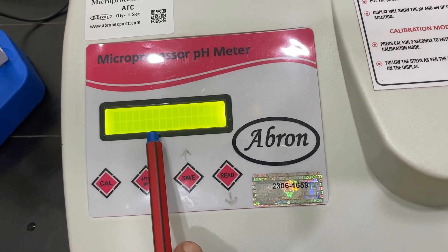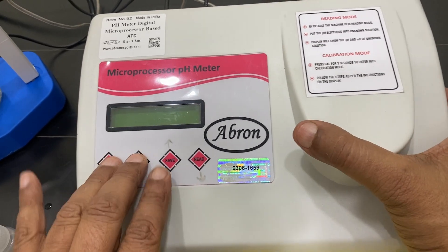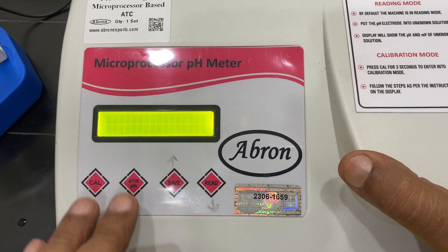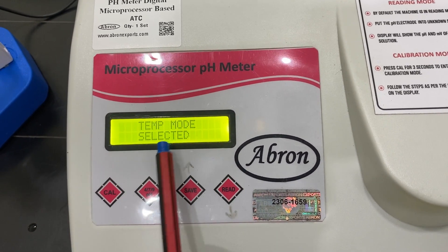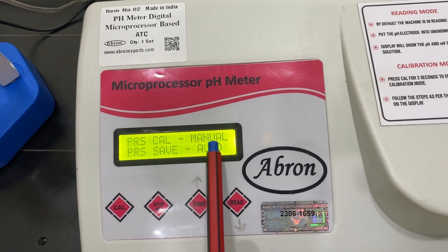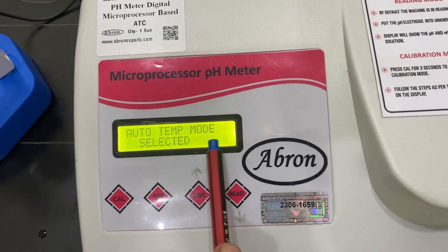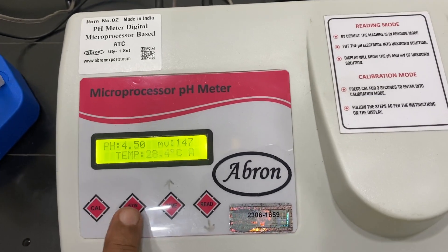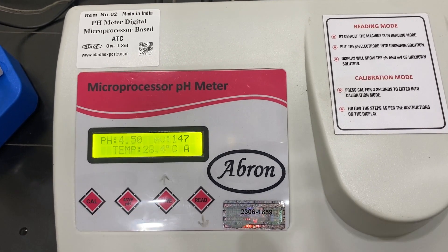The display says welcome, microprocessor pH meter, and the temperature is showing 28 point something. To access the mode: press both buttons, switch off, keep both pressed — temperature mode comes. There is a manual option: press scale to set manual mode, or press save to select automatic mode. Automatic mode is selected, welcome microprocessor pH meter.